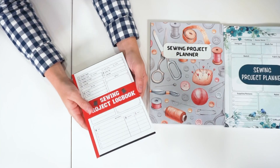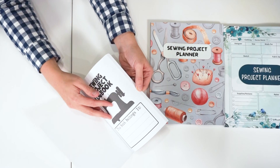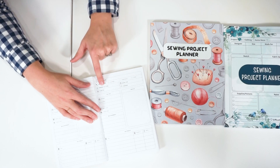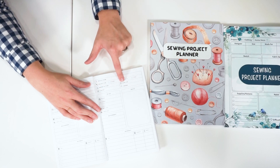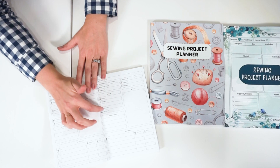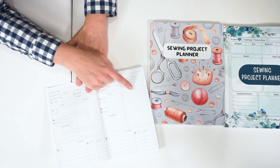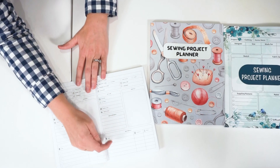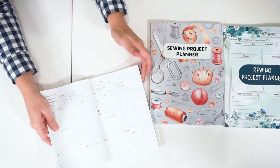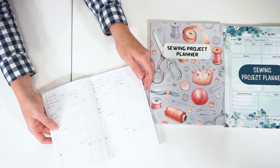This one — the sewing project logbook — I actually like because it's small and easier to bring with you. Inside you can write who it belongs to, and there's a project page where you name your project, project type, sewing pattern, when you started and finished, and who it's made for. I love the setup because you have your machine settings, needle, and thread, so you can always remember how you did something. There's also measurements, a sketch, materials, and price tracking — all right there.